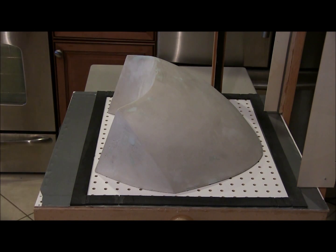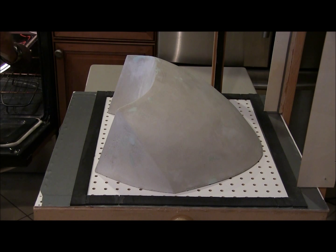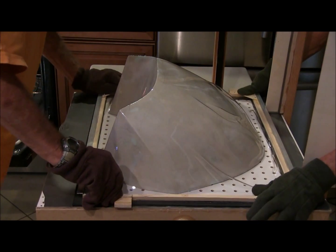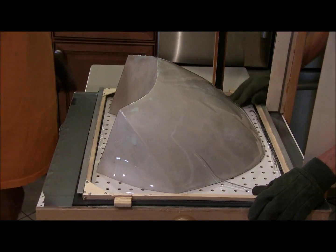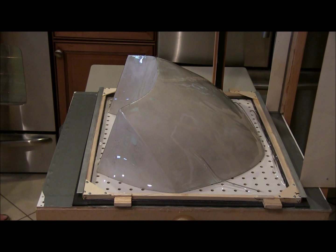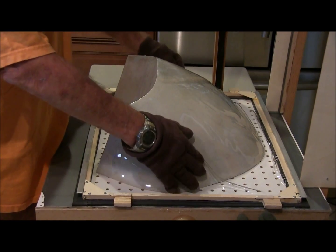Okay, here we go again. Waiting for the big sag. Okay. Too much sag — we have too much material floating around there and it's all a little yucked up there.